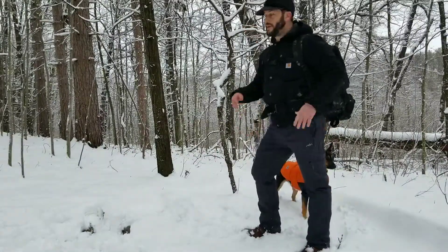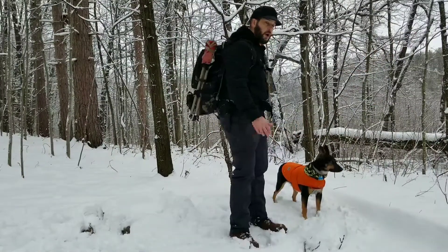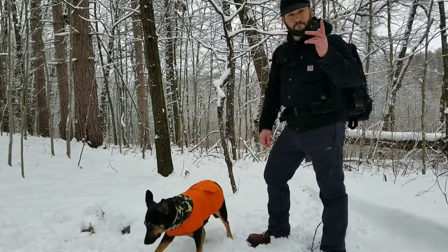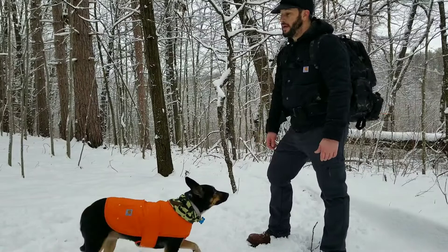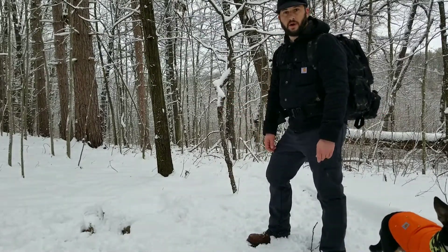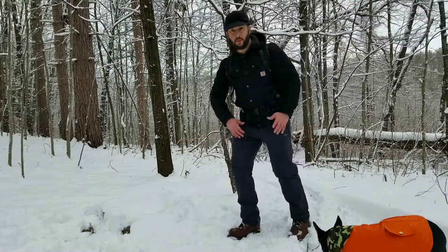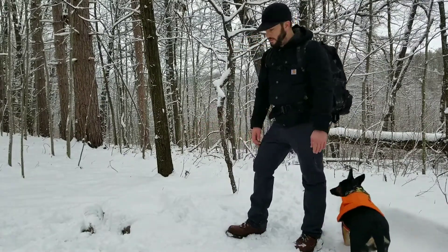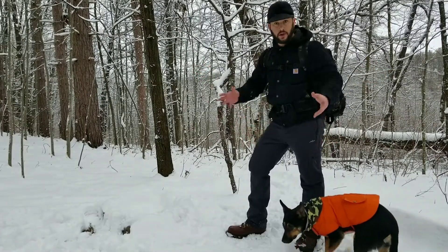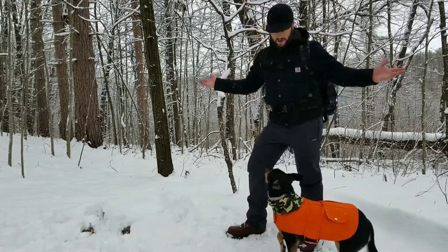Hey guys, welcome back to the channel. As you can see, this week it's snowed - we've got about three or four inches, so it's going to be a bit more interesting. Today's focus is I'm going to show you my open fire cooking setup for bushcraft. I may readjust it a little bit, maybe add some rocks, but the main thing is today I'm going to show you specifically what my open fire cooking setup is. It's snowy, we've got to get a fire going.